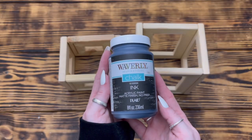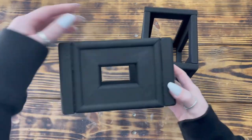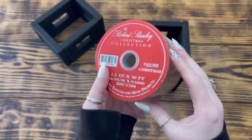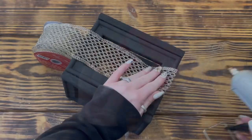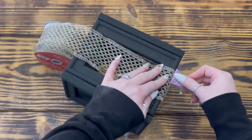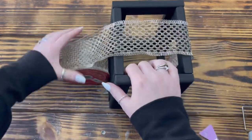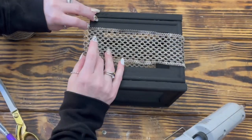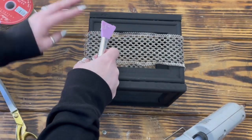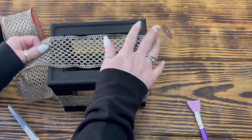Once I had the frames put together, I used Waverly chalk paint in the color Ink to paint both the cube and the square. Next I used some gold mesh-looking wired ribbon that I picked up on sale at Hobby Lobby. I put a thin line of glue on the edge of one of the canvas frames in the middle and hot glued the ribbon in place. I then wrapped the ribbon up and across the top of the present and attached it to the other side with more hot glue and trimmed off any excess ribbon. I then repeated this step to add another strip of ribbon across the other side of the present.